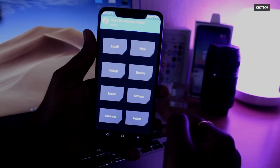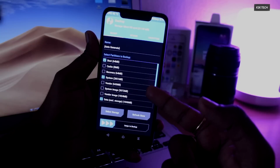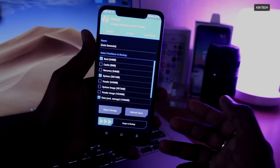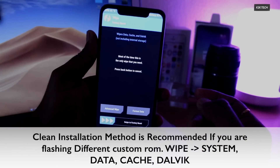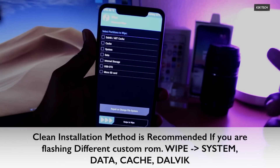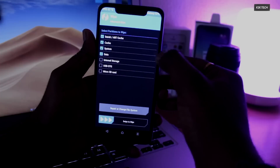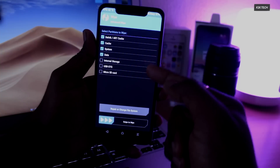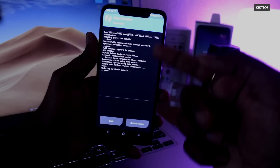Once inside TWRP recovery, the first thing you should always do is click on Wipe. You can make a backup, but the latest version of official TWRP doesn't support the Android restore process — it may work in the future, but not at the time of recording. You can back up the entire MIUI 10 ROM if you want. Then click on Advanced Wipe. Since we're coming from MIUI 10, it's always recommended to wipe the cache, Dalvik, and system partitions. Select all these partitions but do not select internal storage — very important. Swipe to wipe. Once done, you'll see a successful message with no errors, which means we're good to go.